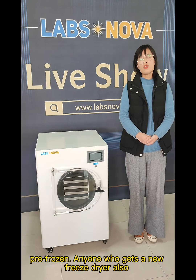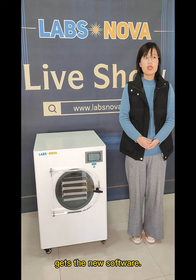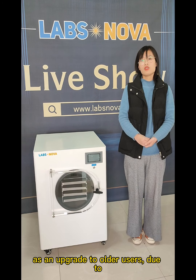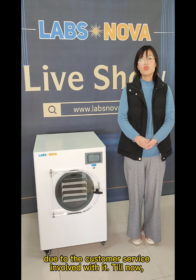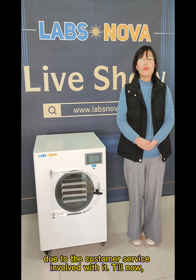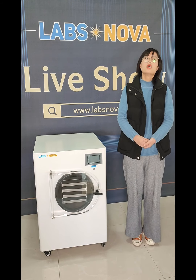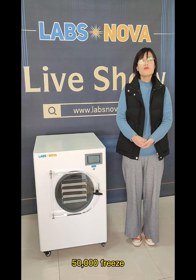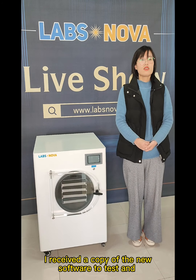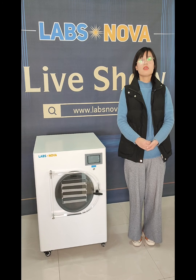Anyone who gets a new freeze-dryer also gets the new software. The new software will be sold as an upgrade to existing users, due to the customer service involved with it. To date, Luxnova has almost 50,000 freeze-dryer customers. I received a copy of the new software to test and review.